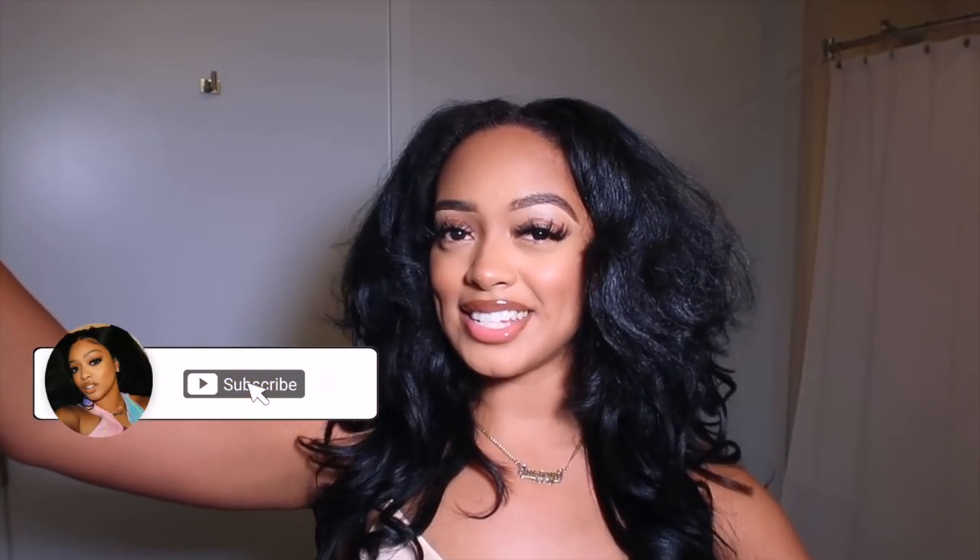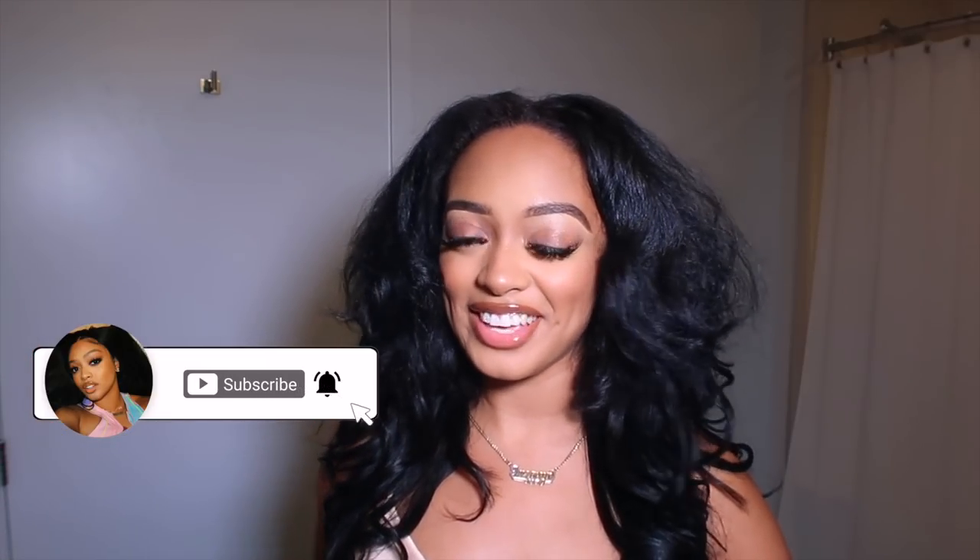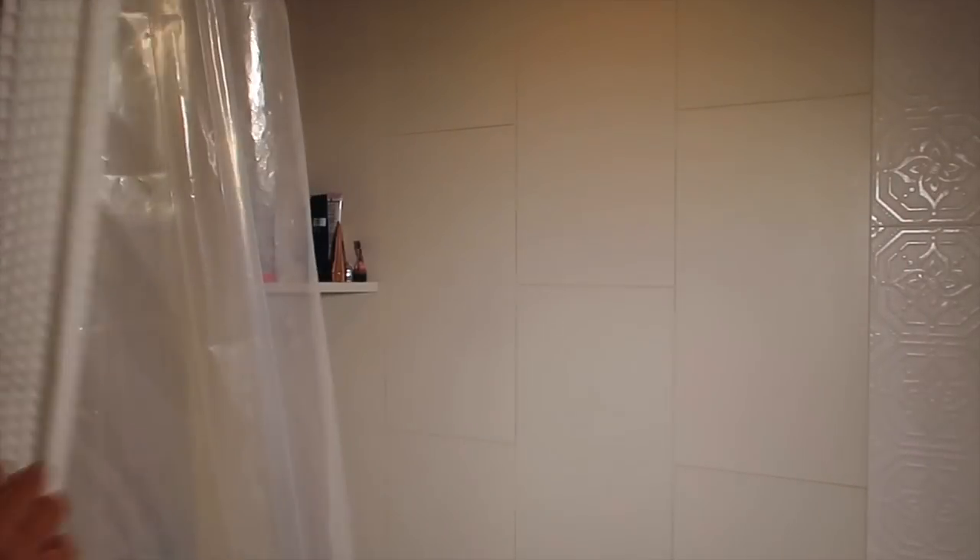If you guys are excited, make sure you give this video a huge thumbs up down below and smash the like button because my hair came out real cute. I feel like a little southern belle. If you guys want to see how I achieved this hairstyle, keep watching. Don't forget to click that subscribe button down below and turn on your post notifications. I love you guys so much and let's get right into this video.